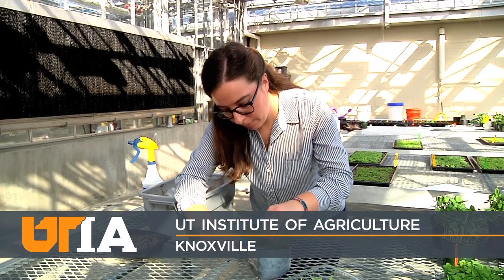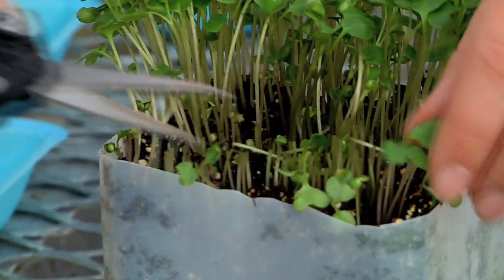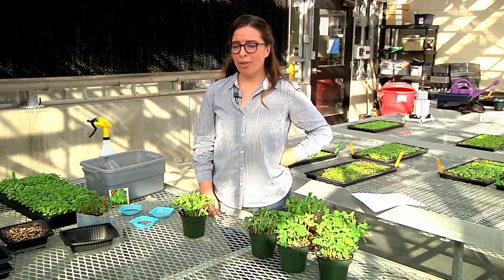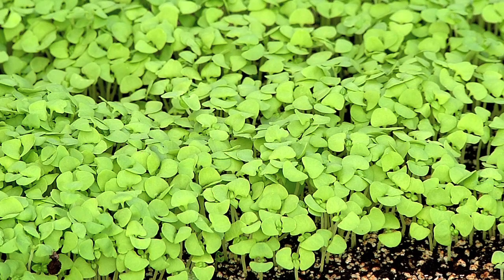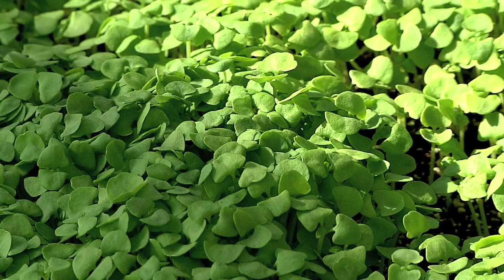Microgreens are an immature crop between the baby green stage and the sprout stage. Sprouts are typically harvested with the roots attached a few days after germination. Microgreens can be harvested anywhere from 7 to 21 days after germination and are typically harvested with no attached roots. The difference between microgreens and baby greens is that baby greens will have three to four or more true leaves and are larger. Microgreens have fully developed cotyledons or seed leaves and are only about seven centimeters or two inches tall.